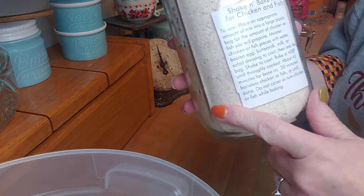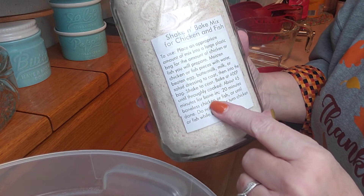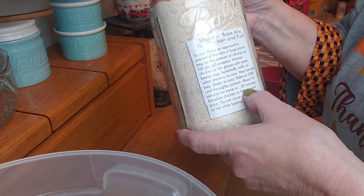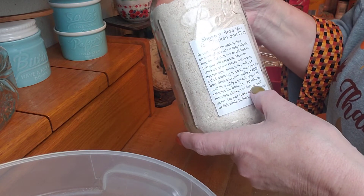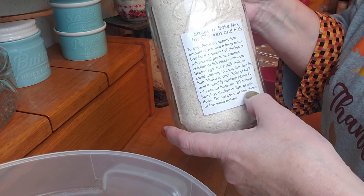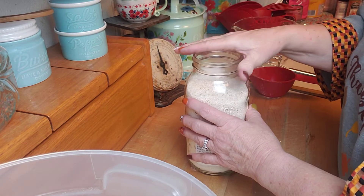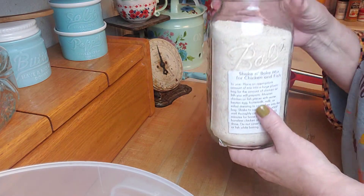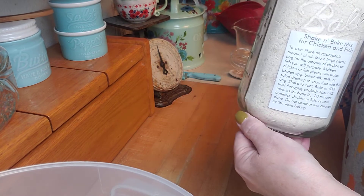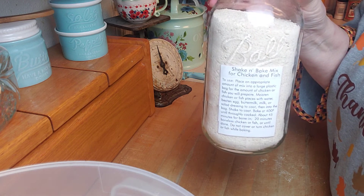What I did was take a photocopy of the actual printout and cut the title off, then put the 'to use' information there, so as soon as I grab this I know to put it at 400 degrees — it'll take about 45 minutes for bone-in and 20 minutes for boneless chicken or fish. Do not cover, and don't turn it. So there you have it: your DIY Shake and Bake for chicken or fish! I hope you give this a try — if you make something or come up with a recipe using it, I'd love to know. Thanks for watching and I'll see you in my next video!